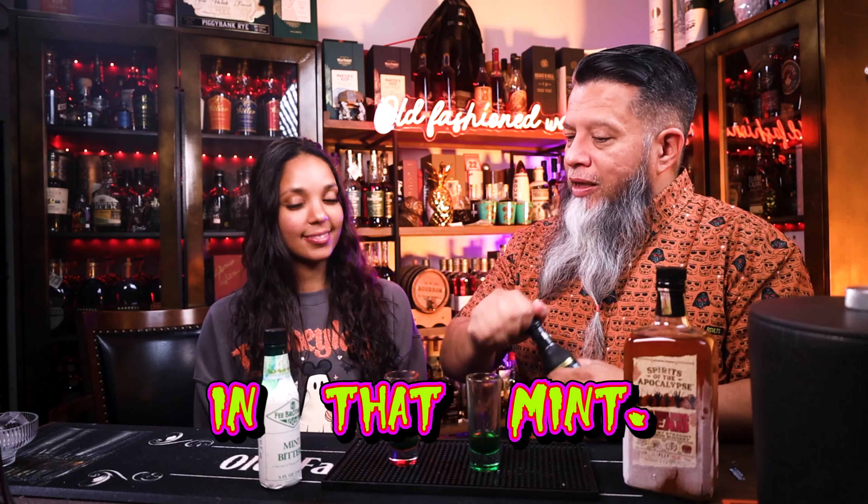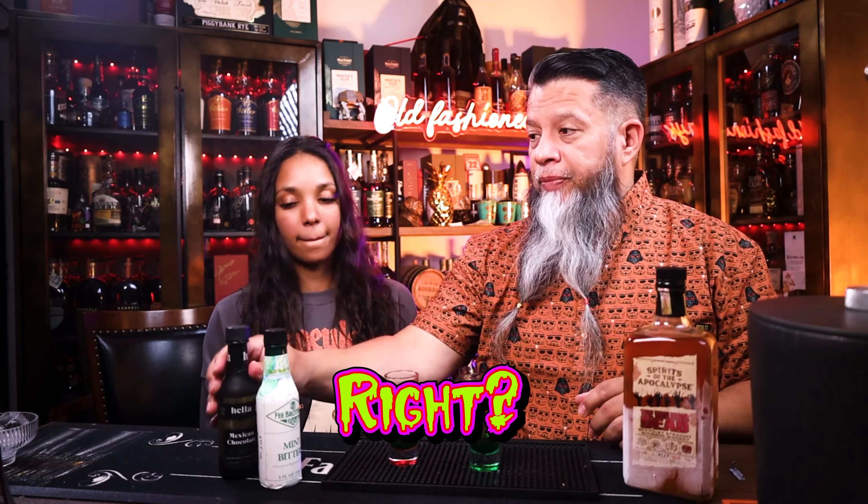Hi, welcome back to Old-Fashioned Ways. I just wanted to do a quick Halloween drink special — short and sweet, no cocktail quiz, just quick and sweet cocktails for the Halloween season. My first one is going to be a riff on a zombie and a riff on an old-fashioned. I have HRH in the house — who better to summon for this?